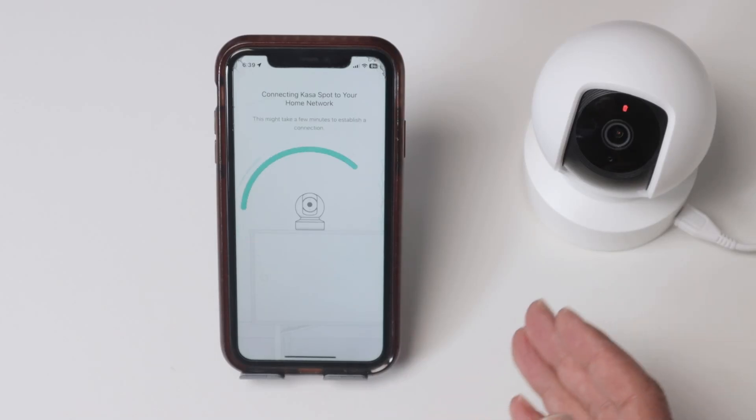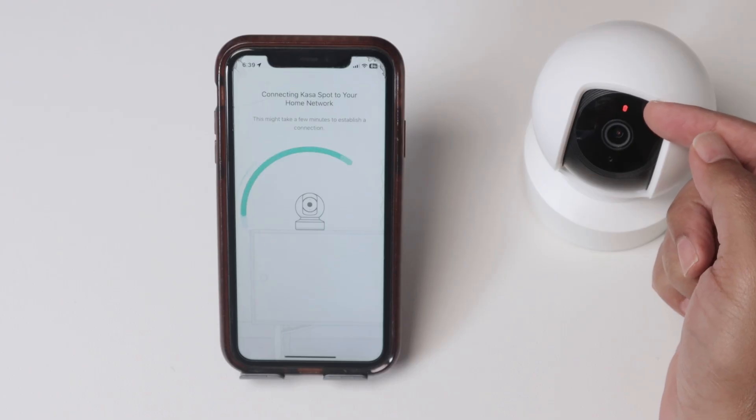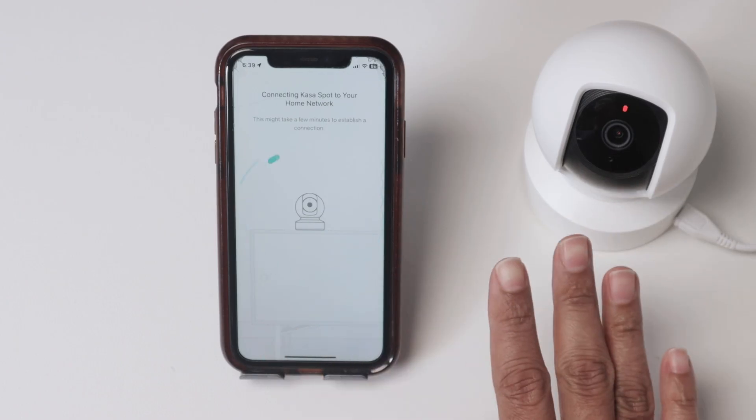Hey guys, let's talk today about the CASA camera blinking red. As you can see, the LED here is just flashing red and it's not connecting to the Wi-Fi. When I try to connect, it doesn't work.